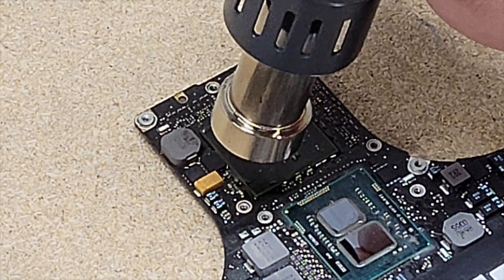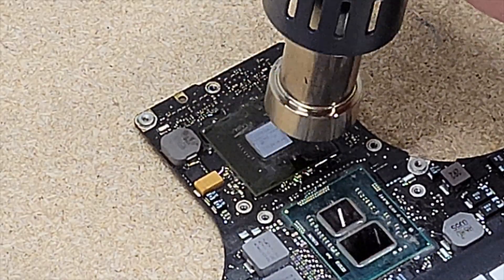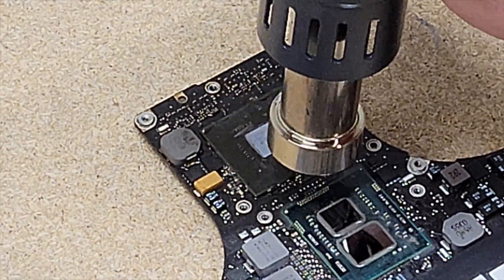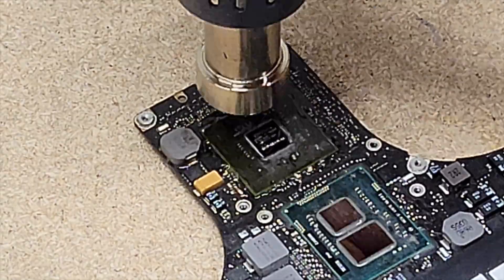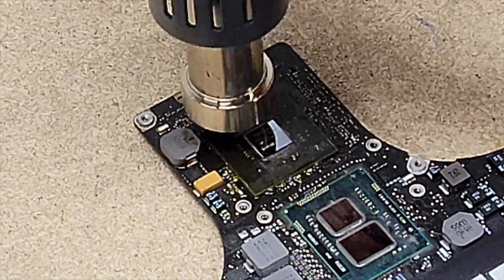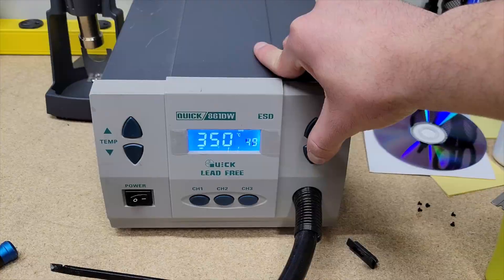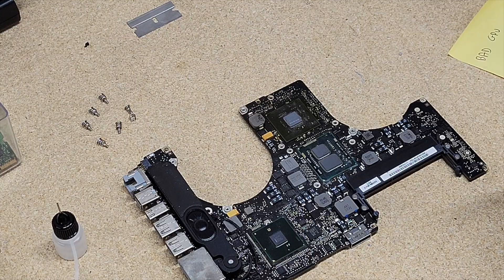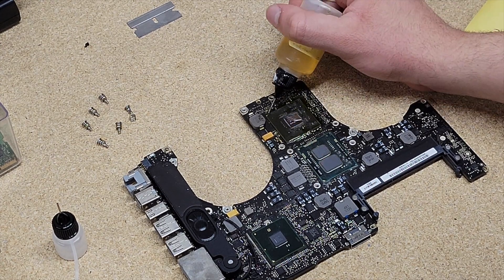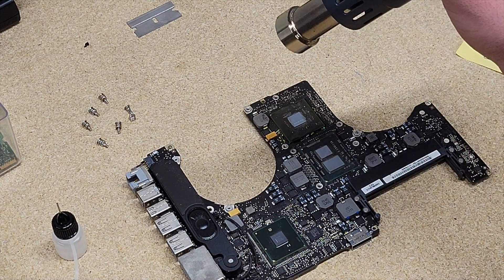As you can see in the video right now, there are bubbles coming from beneath the graphics card — that's a good sign. You just want to keep the heat on it, not too close. I'm about an inch away from the graphics chip. I have three minutes left on my timer. I'm going to apply a bit more flux to the board around the graphics chip and let it get up to temp.